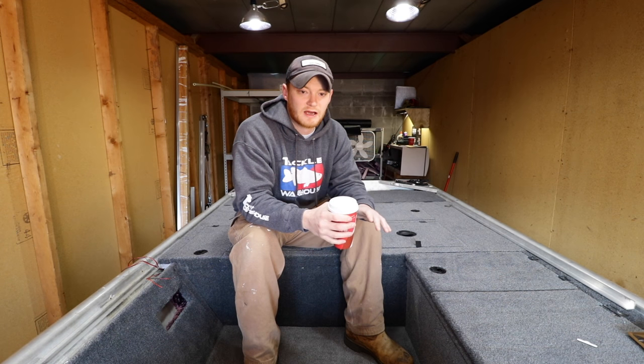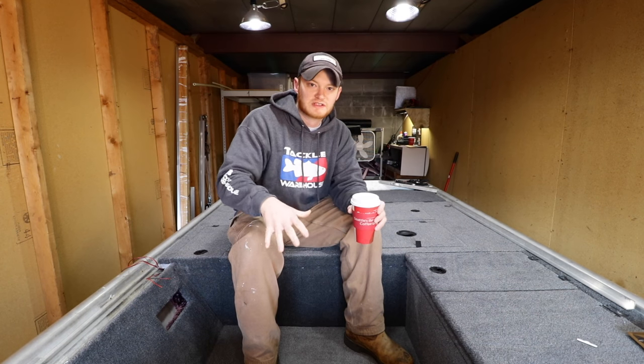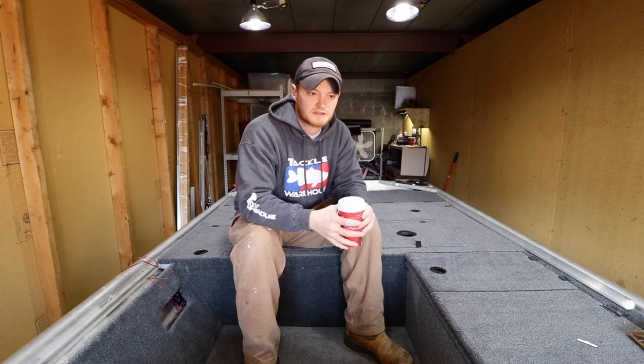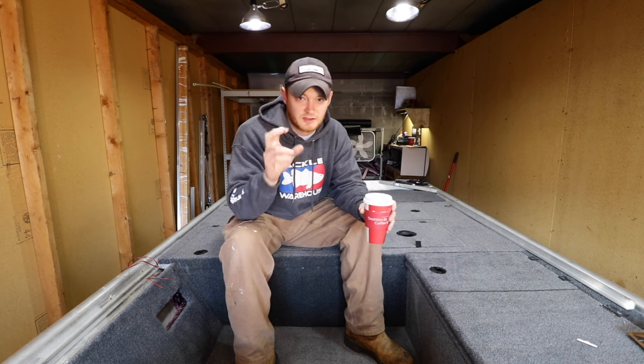I gutted everything out, and the reason I consider it kind of like a bass boat is just the decking system — the way everything's laid out and all the space that I have now for compartments and holding things. That's why I consider it to be like a bass boat.